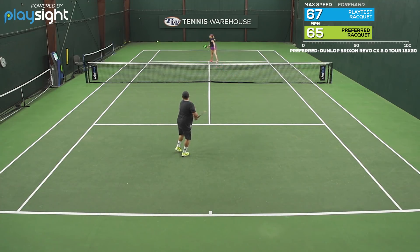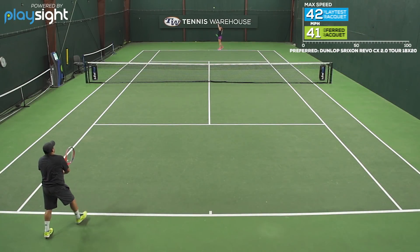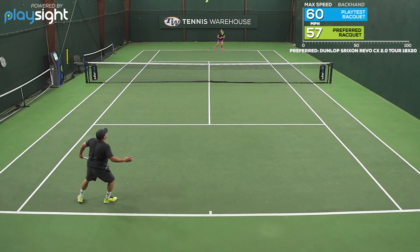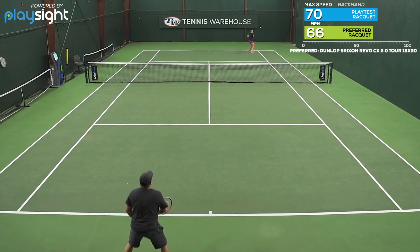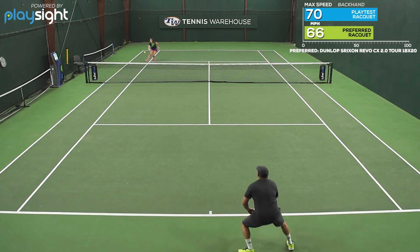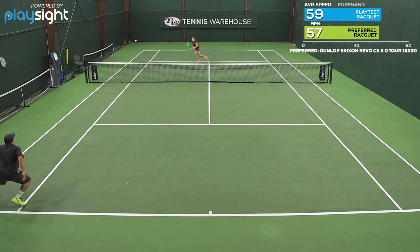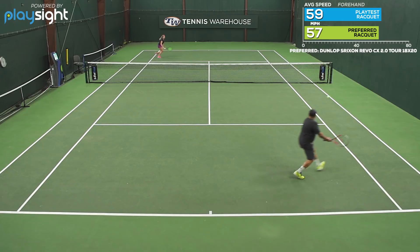The downside with the dampening though, mostly for me on touch shots and drop shots, where I wasn't getting a full swing, I just didn't feel really dialed in and connected to the ball — just an overall lack of response for me. But I typically play with more of a traditional player racket, so that makes sense.